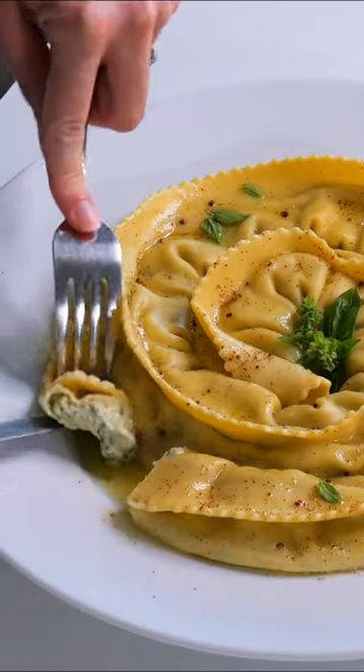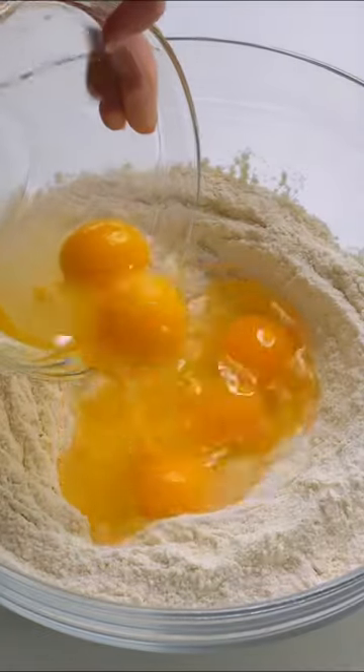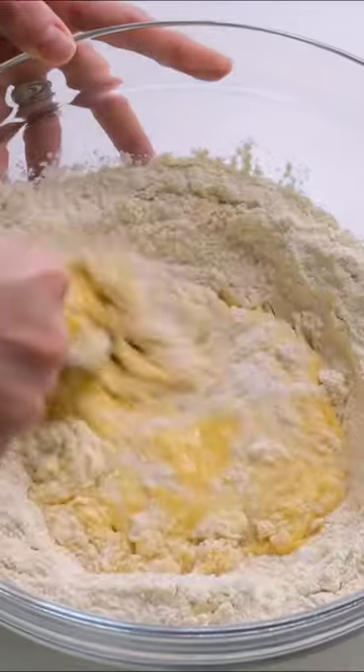Let's make one long ravioli — it looks like a dragon tail, so that's what we're going to call it. First, we're going to make our pasta dough, combining some double-zero flour, semolina, and some eggs.